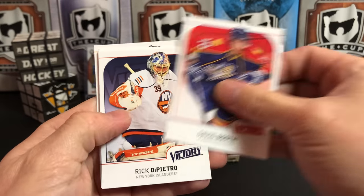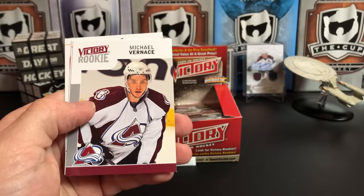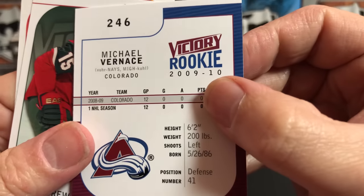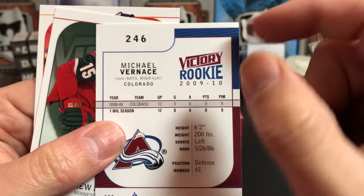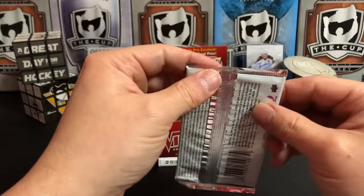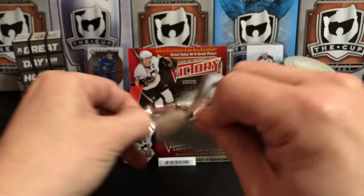David Booth, Rick DiPietro, Jay Bouwmeester, and Michael Vernace. Let's see — Michael Vernace. Andrew Brunette, Dion Phaneuf — there you go, everybody who has trouble with names. There's also a website out there called Elite Prospects — they actually have pronunciations of player names.